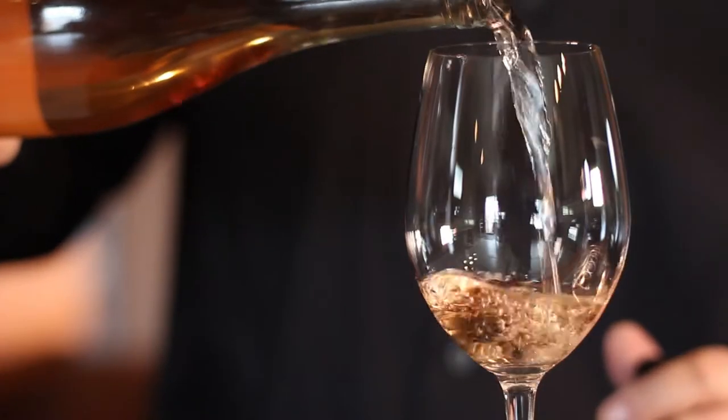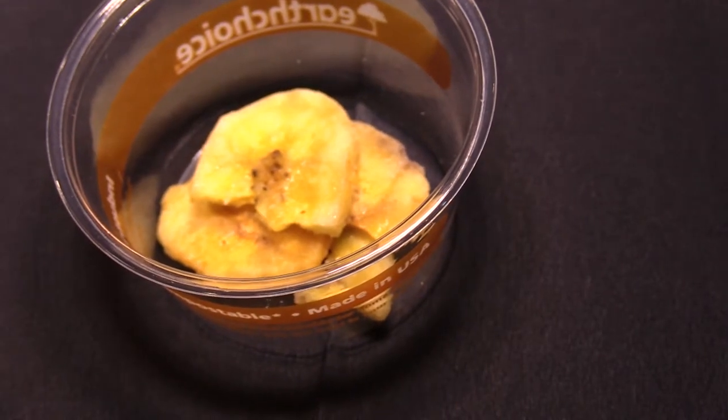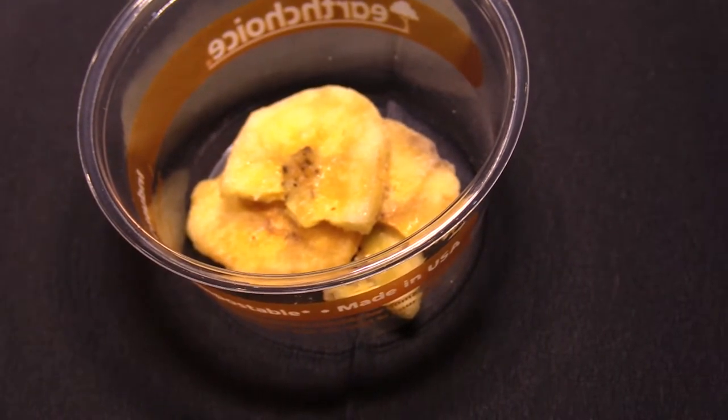We paired this one with, believe it or not, banana chips. We went through a couple of options — most typically cheese — but found that banana chips provide a little fatness. Since this is a bone-dry wine, the slight sweetness of the banana chips nicely balances the acid. We also found that the little isoamyl acetate left over in the wine gets enhanced and matches well with the other tropical components.